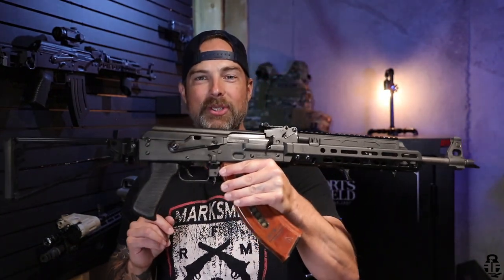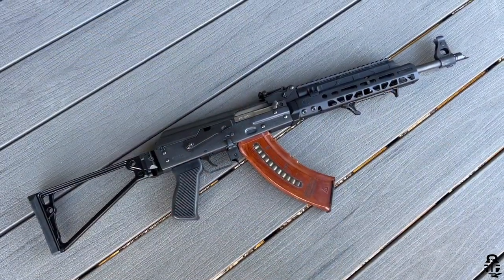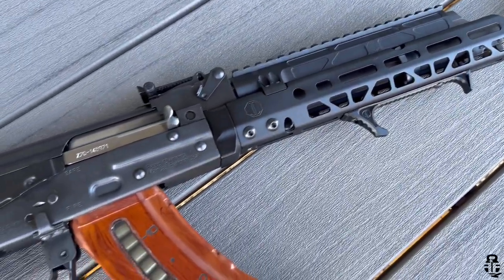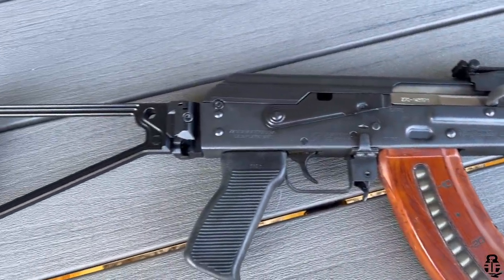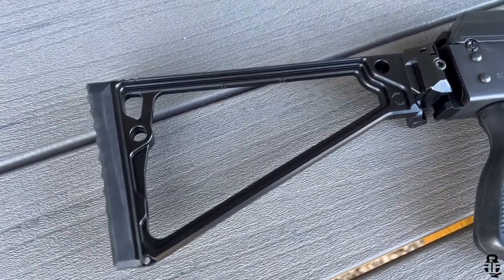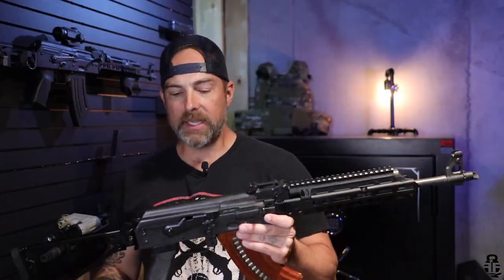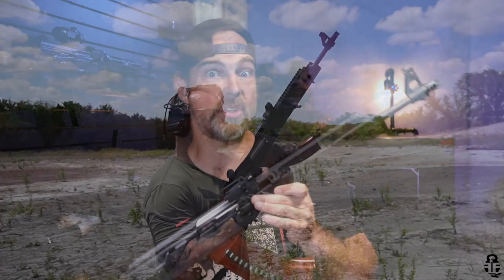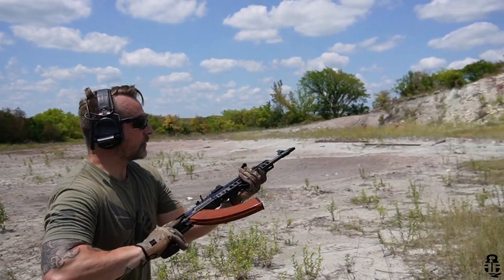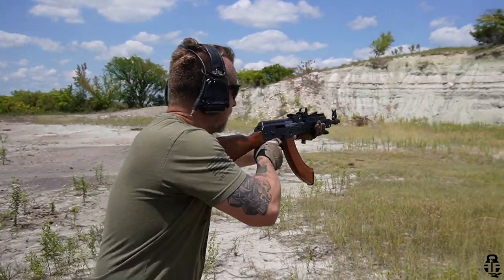I didn't want to mess with the original furniture, so I've turned this into a space AK. Full disclosure: this furniture was sent to me by JMac Customs — I'm not getting paid to say anything good, bad, or indifferent. I purchased the rifle myself as well, so same applies to Zastava. I wanted to check out the new furniture set JMac Customs offers and share my experience.